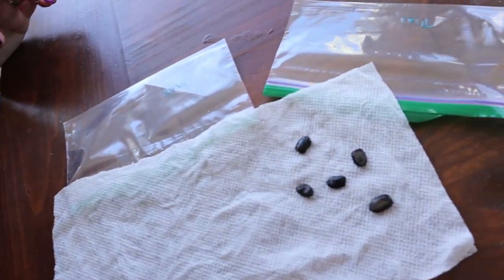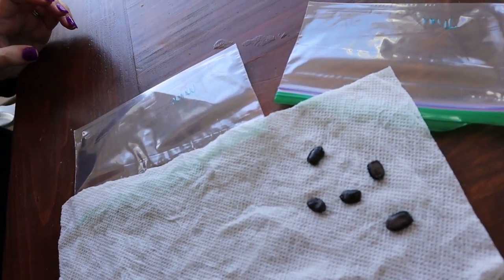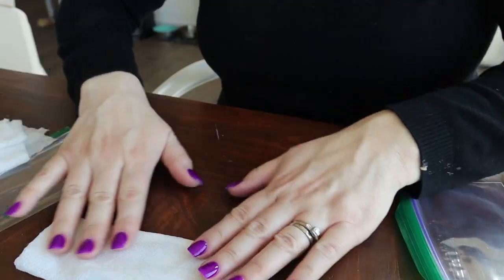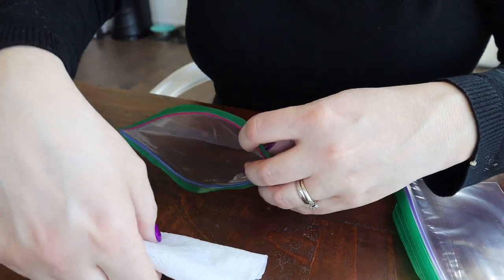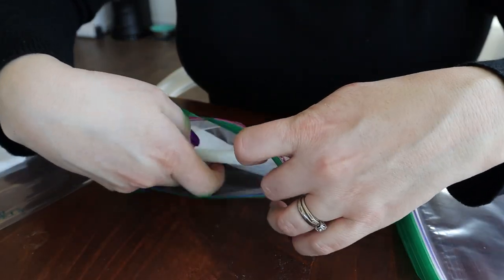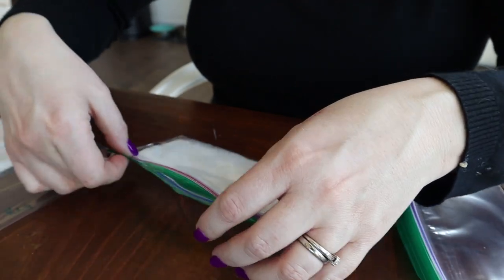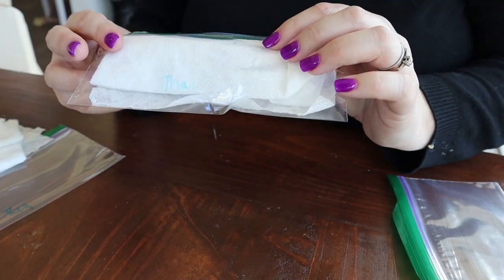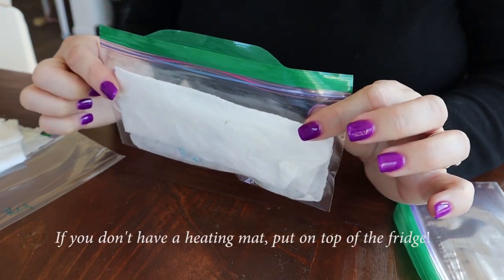Let's do it. I'm going to start with our Thai extra longs — take my wet paper towel and lay it down. I'm just going to pull each of the seeds out of my jar and place them on the wet paper towel, then roll it up and stick it in the baggie labeled for that variety. You can see I've got our five seeds laid out. I'm going to store it loosely inside the bag — not really seal it, just seal it partially. Our Thai seeds are going to sit over on the heating mat and warm up for the next day or two.